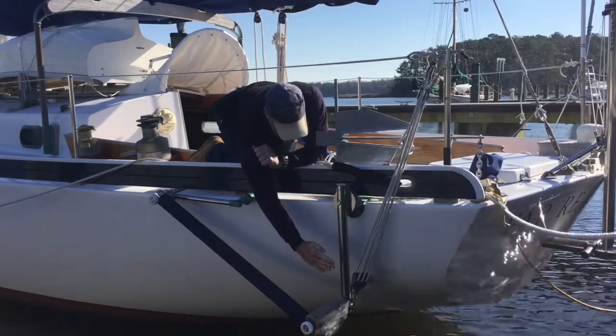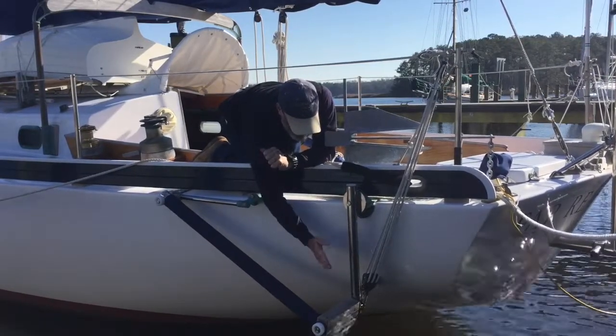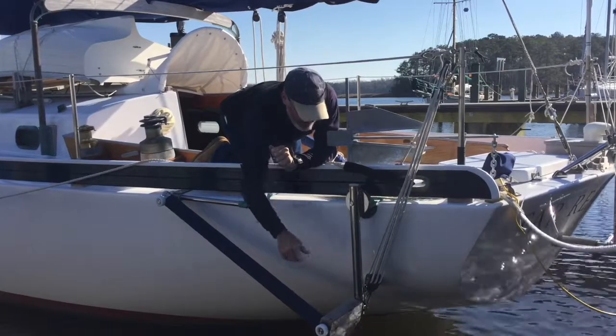This little pad right here supports the engine when you're pressing this way, when the thrust is going against the boat. So you can thrust vector the engine either way.